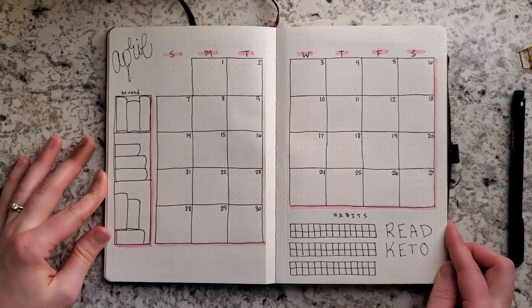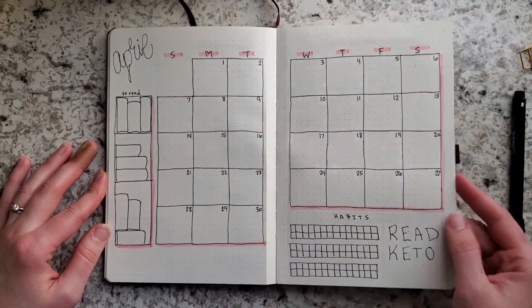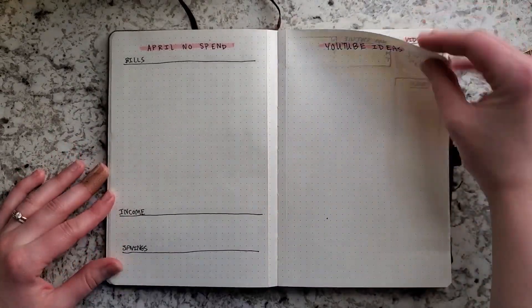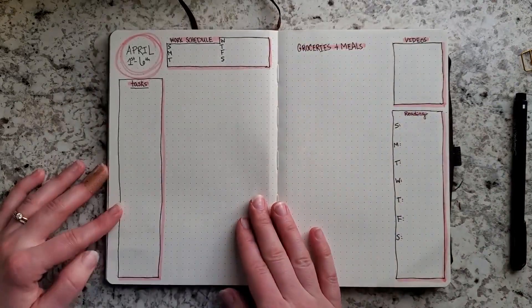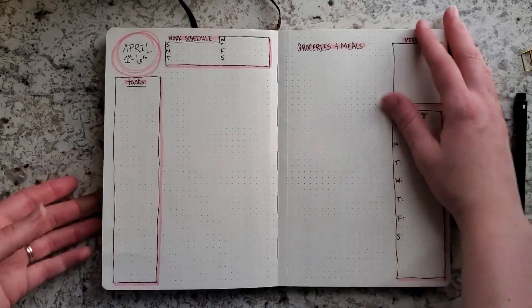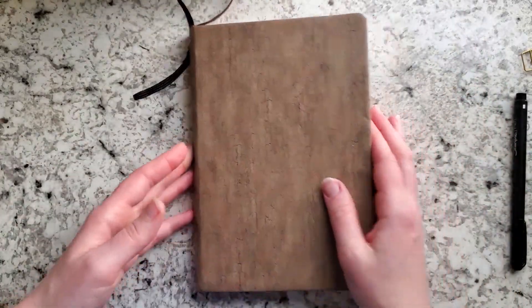Here's the final flip-through. It's very minimalistic and I don't have very much for this month, but that's really how I like it. I hope you enjoyed this video, and I'll see you all in my next video — bye, guys!